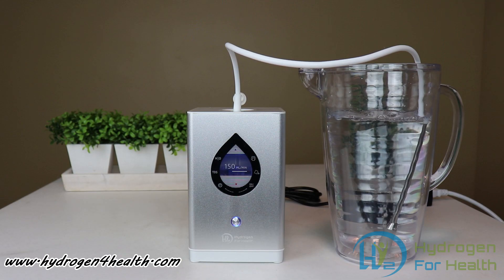You can find this great product at www.hydrogen4health.com. This is Steve — thanks for watching.